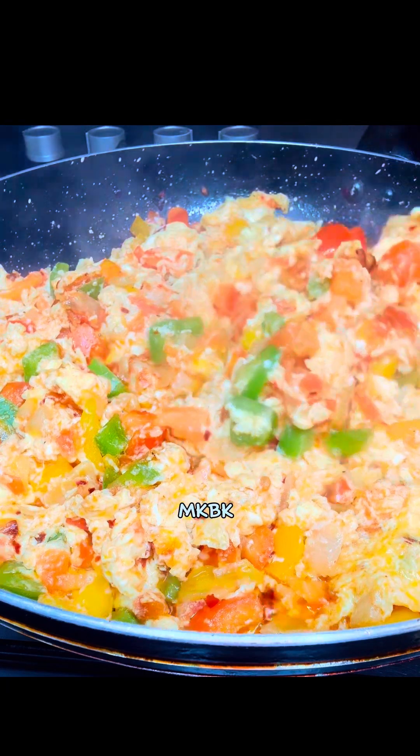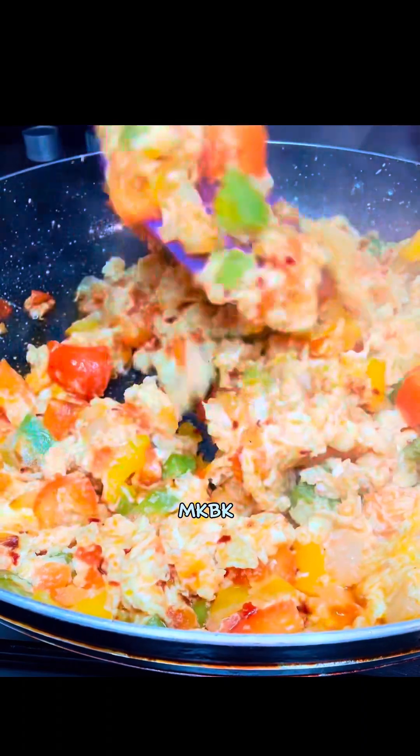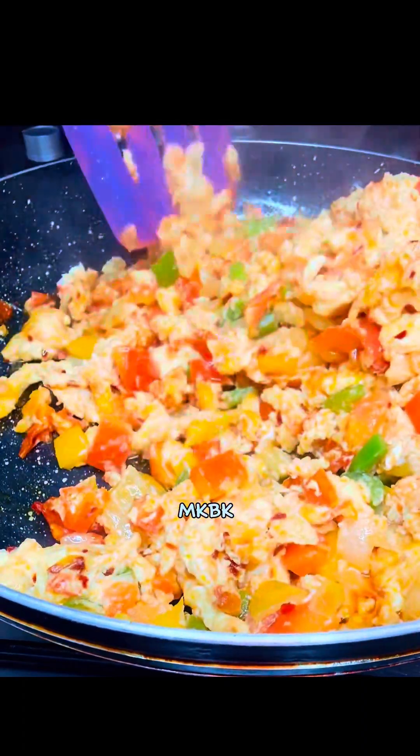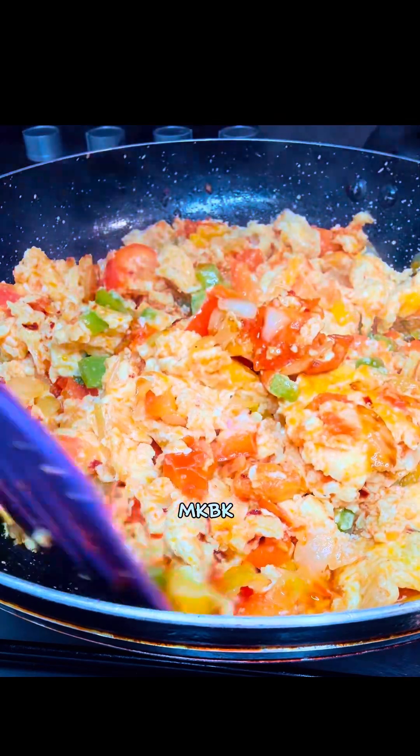This egg sauce is one of the most delicious egg sauces you can make for your breakfast. It's very healthy and it's very delicious. Hello guys, how are you all doing? If you want to see how I made this finger-licking dish, please let's go.